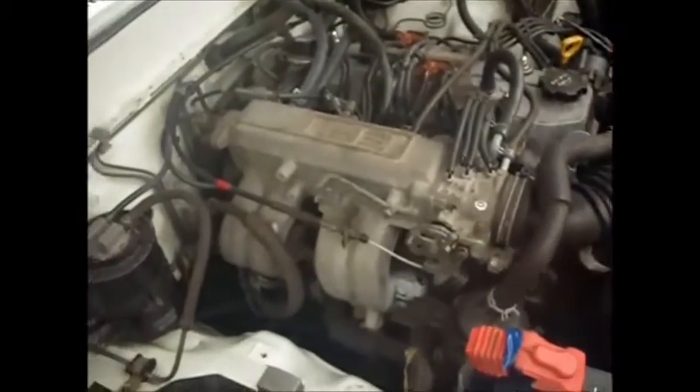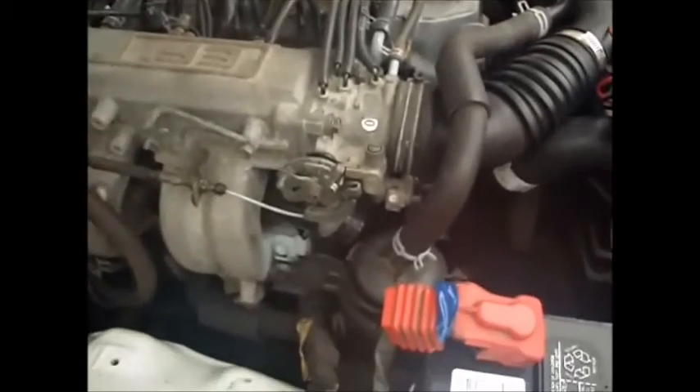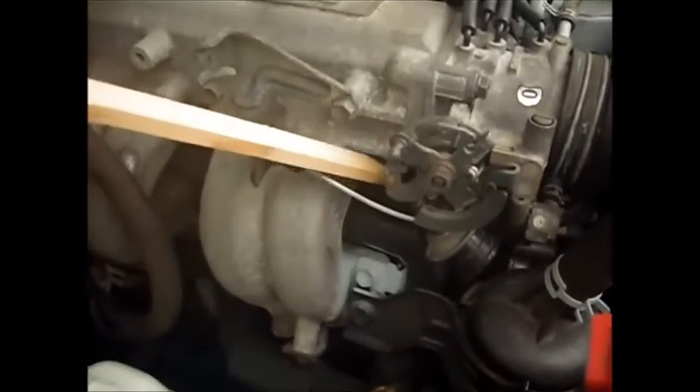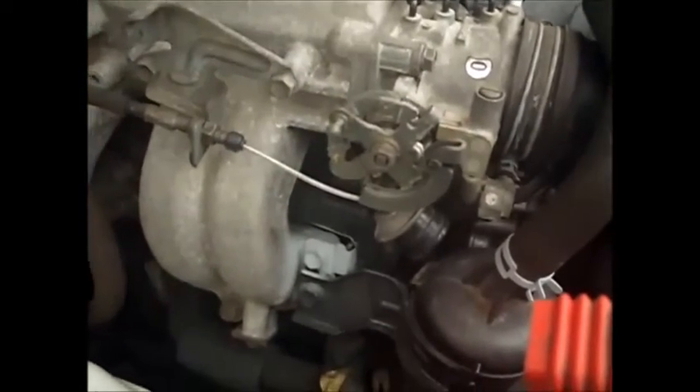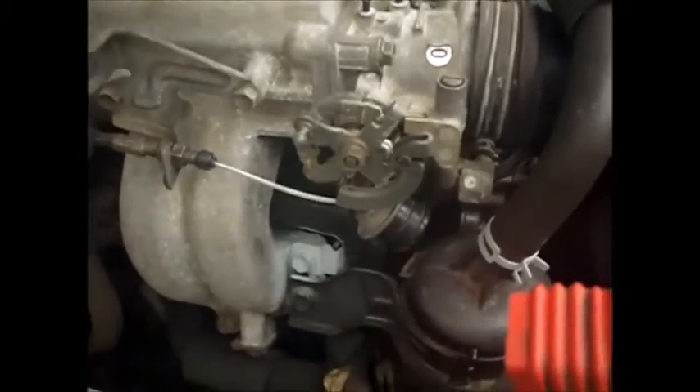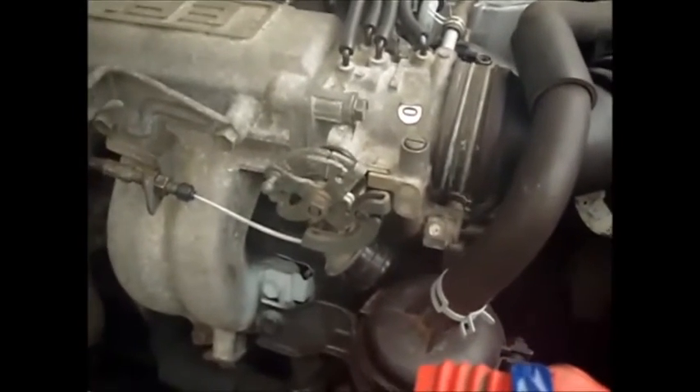One last ground I took care of is here on the windshield wiper motor — there's a ground that goes to body right here and I cleaned that up also. I was looking for any grounds I could find. On here I'm going to take the throttle body off once more and see if I can clean the valve in there again. It looked fine when I did it before but the symptoms still seem to be there, so I'm going to try cleaning it once more while I'm waiting to get some gaskets.